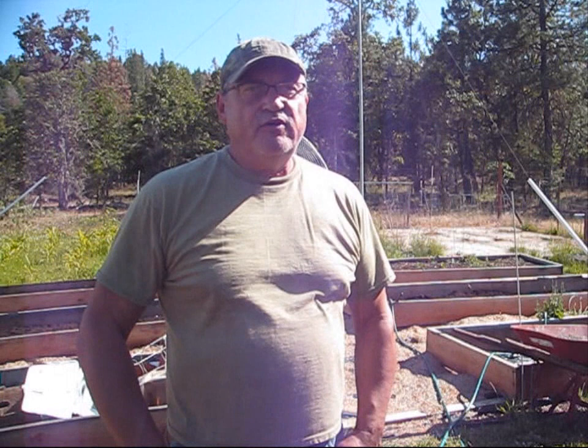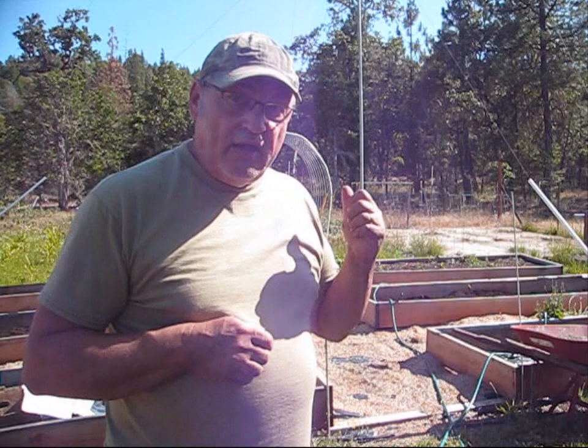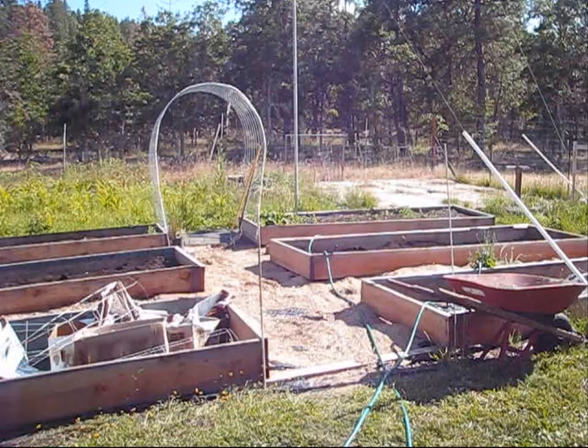Now all four raised beds are planted. I just have two more raised beds to fill with soil and we'll plant some other stuff in there. The only thing left is to add water.